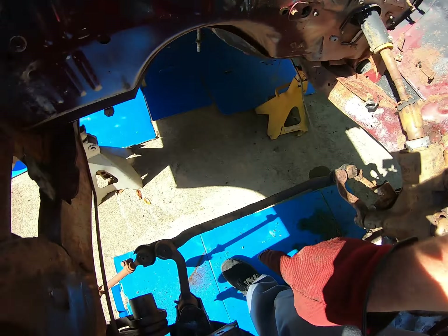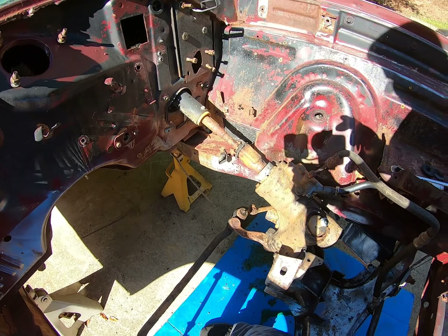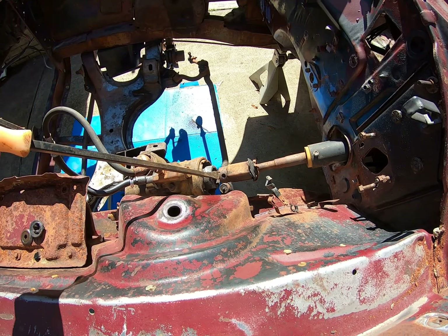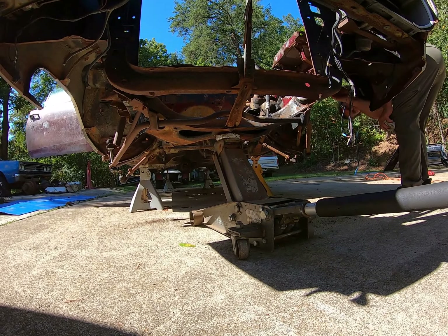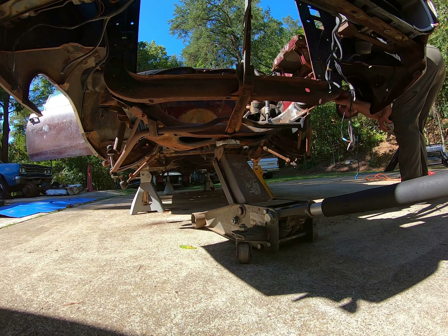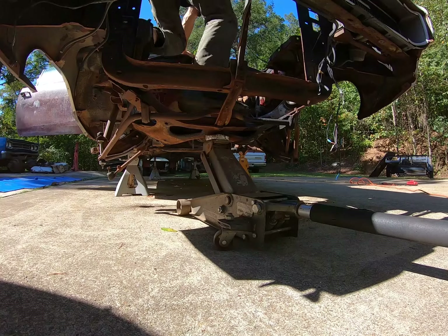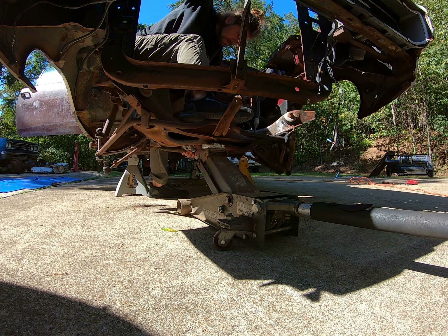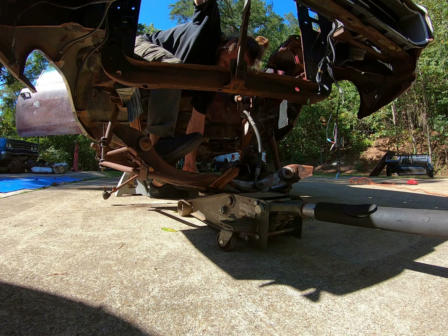Finally got both torsion bars out — had to beat and bang on that while Matt held underneath there. Not fun, but they're finally out. And the subframe is lowered away.